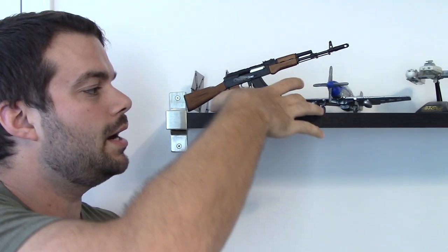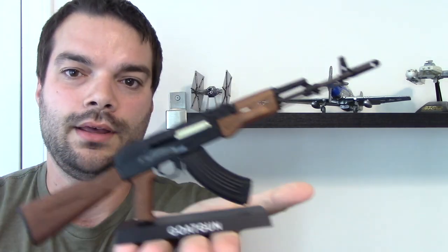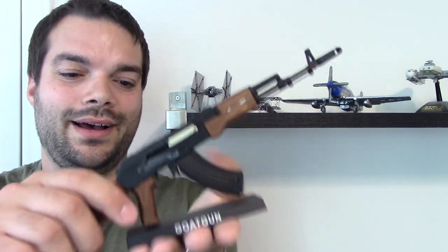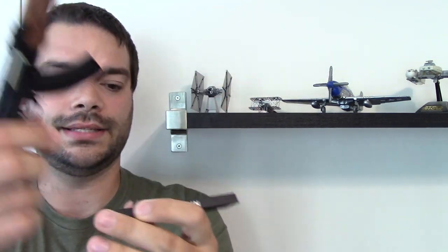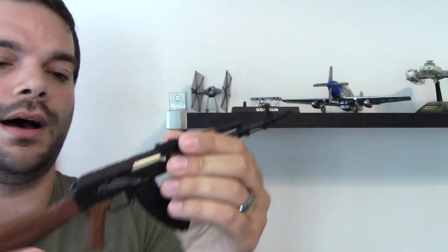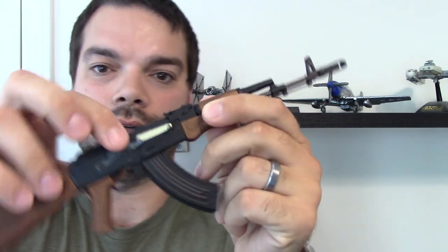There she is, guys. It's a nice little model. It took about maybe 10 minutes, maybe a little less to put together. It's a cool little desk display piece. The quality is pretty decent. It's not excellent for the price point, but it works — it functions. All the little things here function.